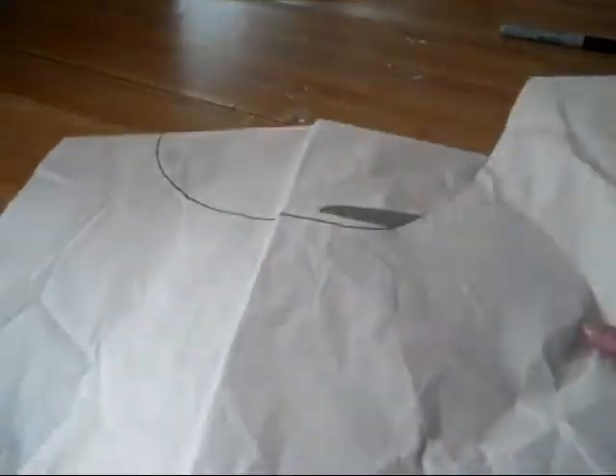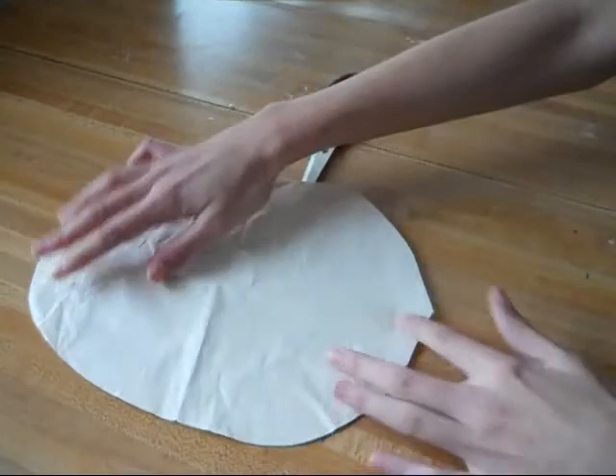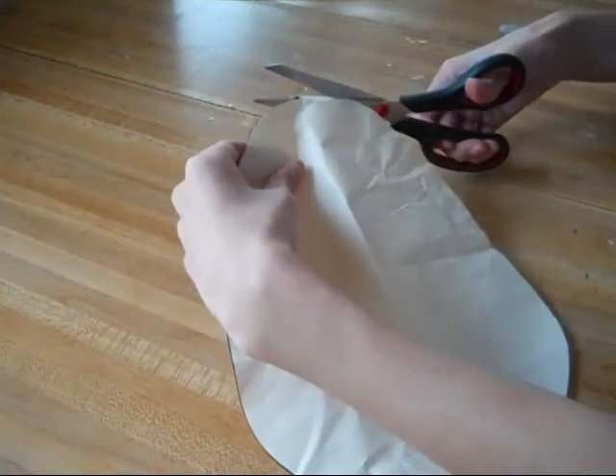After you're done cutting out your shape from the construction paper, you can go ahead and make some trimmings, because when I draw circles they're not even, so the ends always end up pointed. So I'm cutting those off right now.